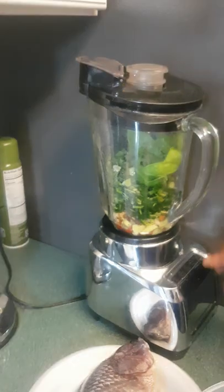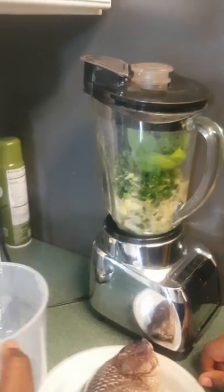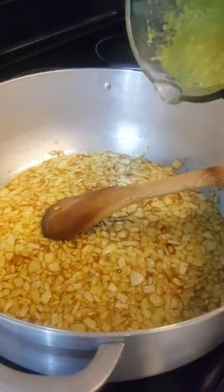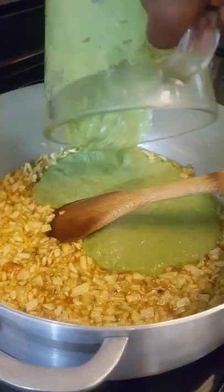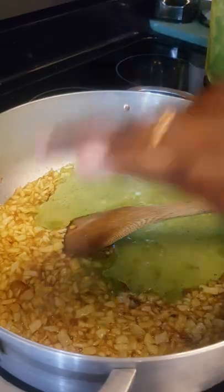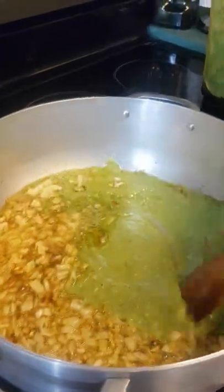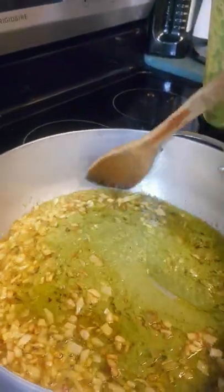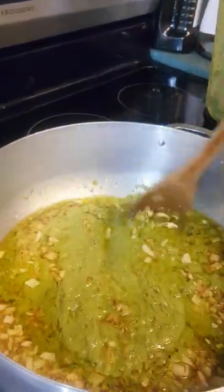Now we're going to blend everything. The onion is already cooked — our onion is already cooked, that's why it's becoming golden brown. Now you put the spices, and we're going to cook the condiments for about 5 minutes.